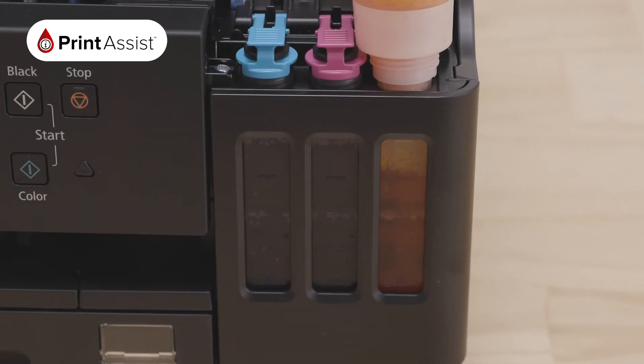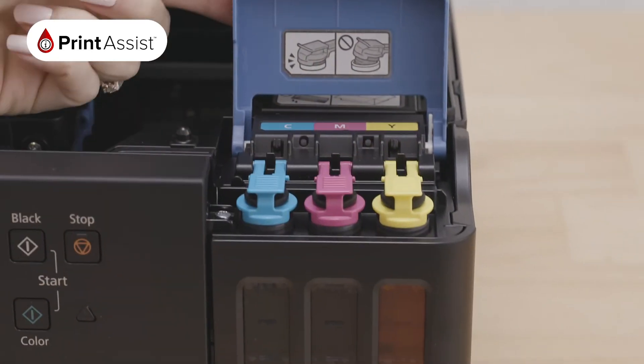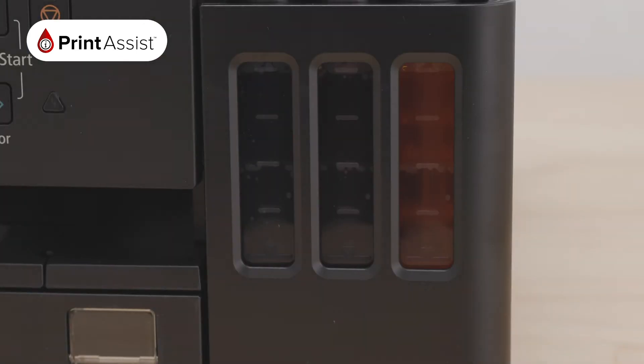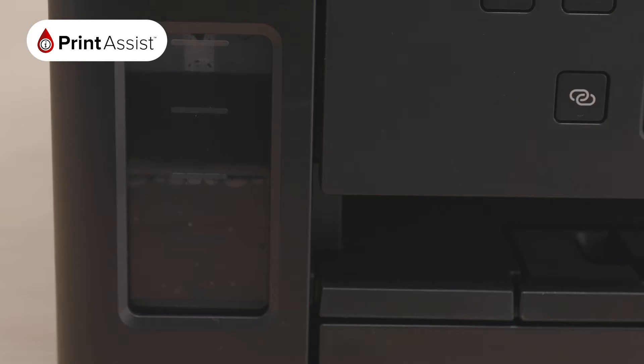Ensure that all the cartridges are full of ink. You can now close the scanning unit. Please note that if you do move the printer in the future, remember not to tilt the machine to avoid any ink spills.